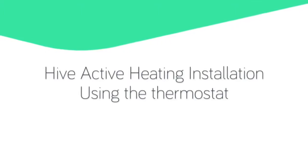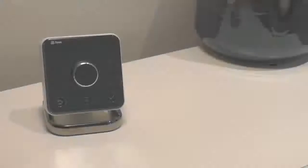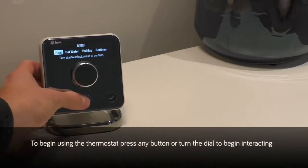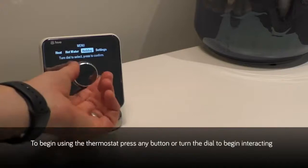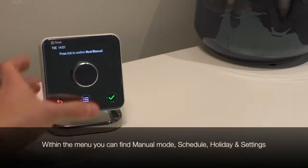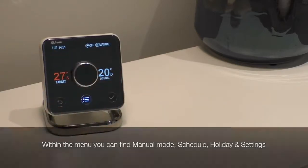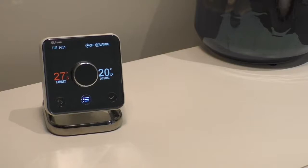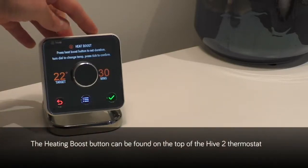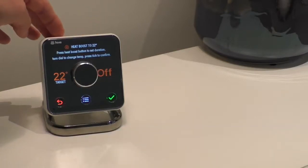Now you've installed Hive, let's take a look at how we use the thermostat. To begin using the thermostat, press any button or turn the dial to begin interacting. Within the menu you can find manual mode, schedule, holiday and settings. The heating boost button can be found on the top of the Hive 2 thermostat, where you can boost your heating from anything from 30 minutes to 6 hours.